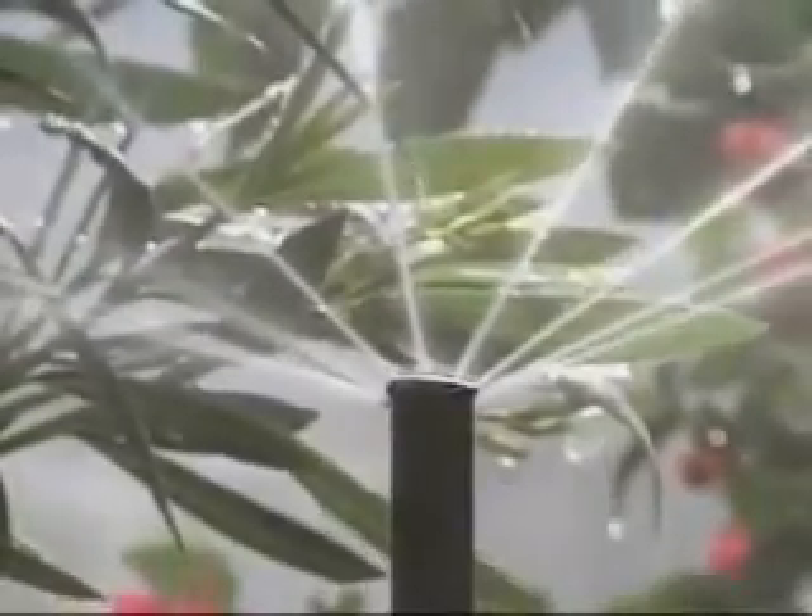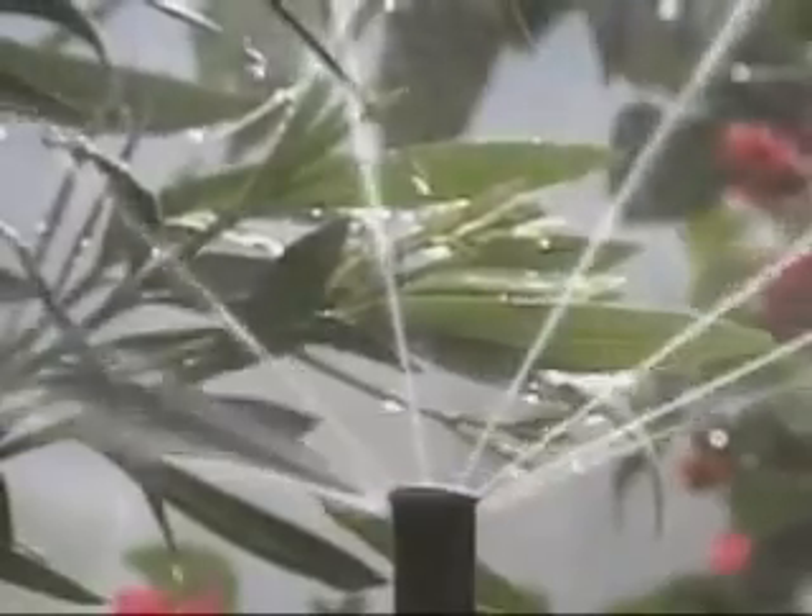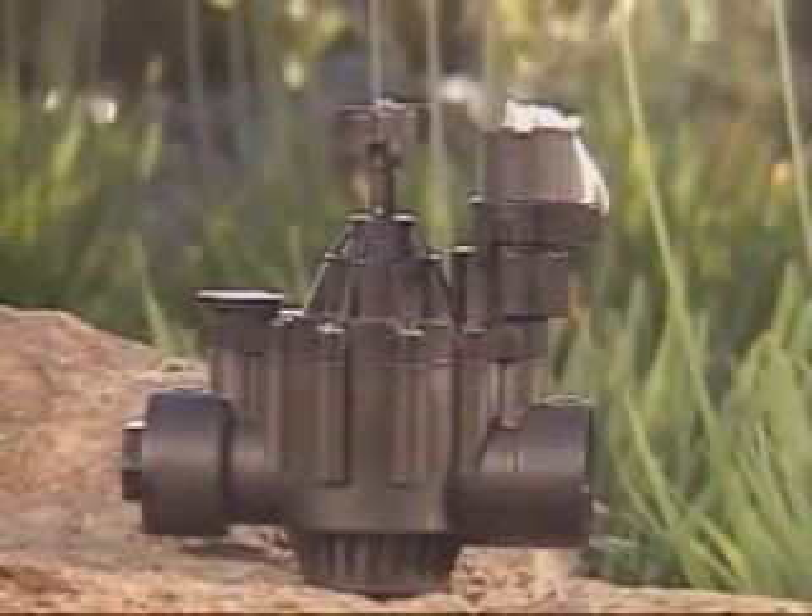Wait a few seconds until you hear water rushing through the valve. To close the valve, turn the solenoid clockwise until it's hand tight — the water will take a few moments to stop. All of your valves include Rain Bird's unique flow control stem rising from the center of the valve.